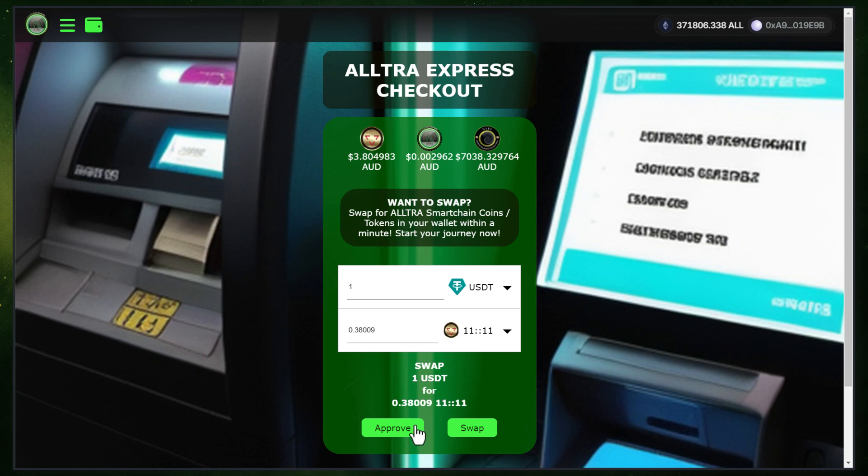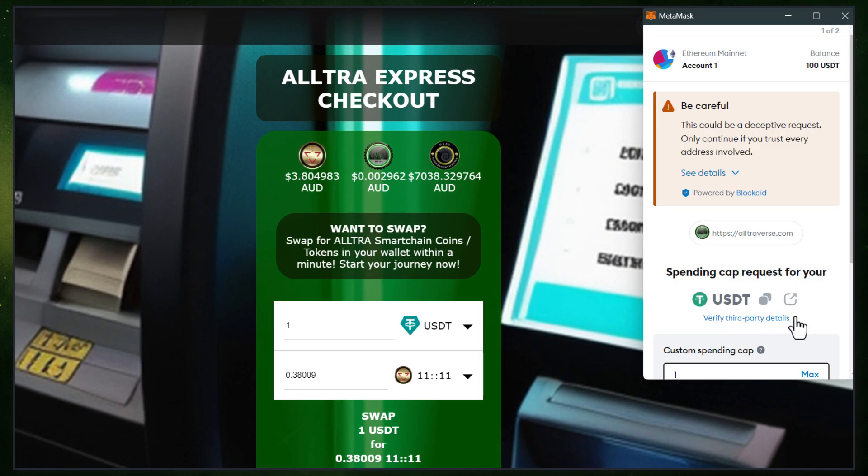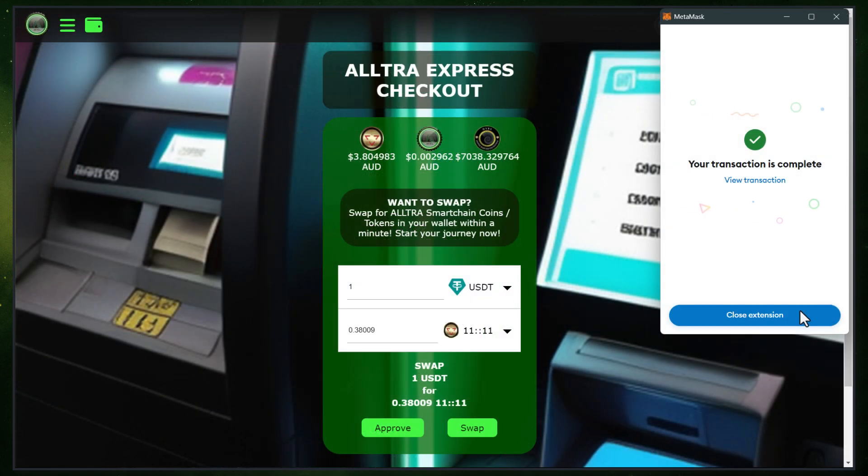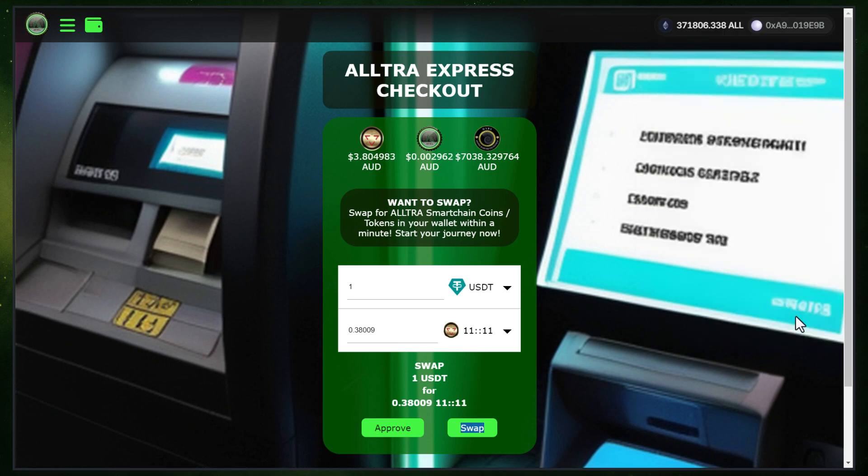Once you've made your selection, click on Approve to proceed. Approve the transaction from your wallet's extension. That's it. You have successfully purchased 1111 using crypto on Ultraverse Express Checkout.